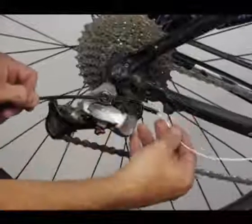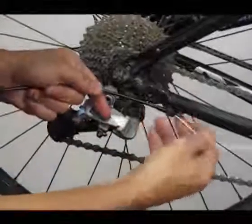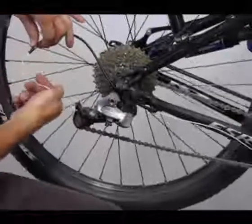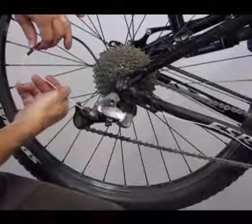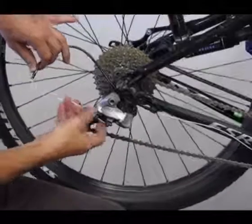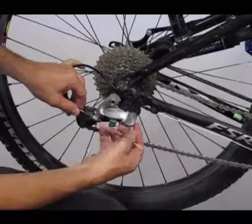Feed it through. Slide it into position. This will loop through here and go through the rear derailleur. Drop that on.